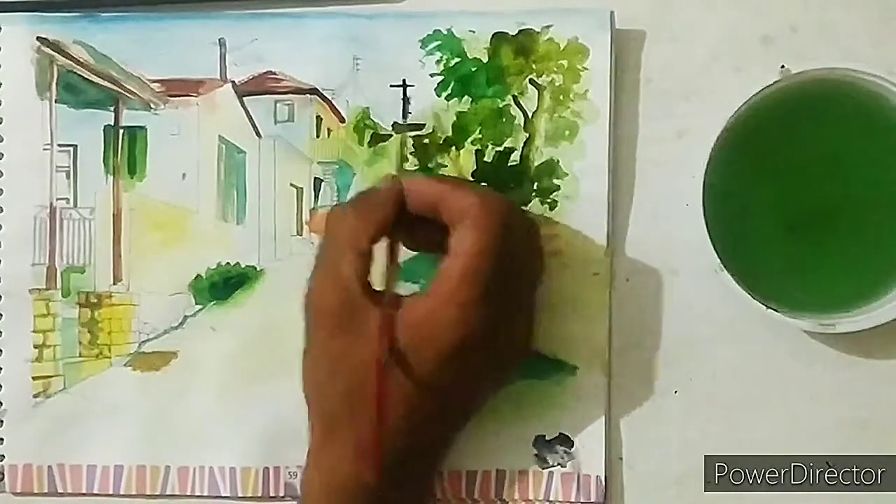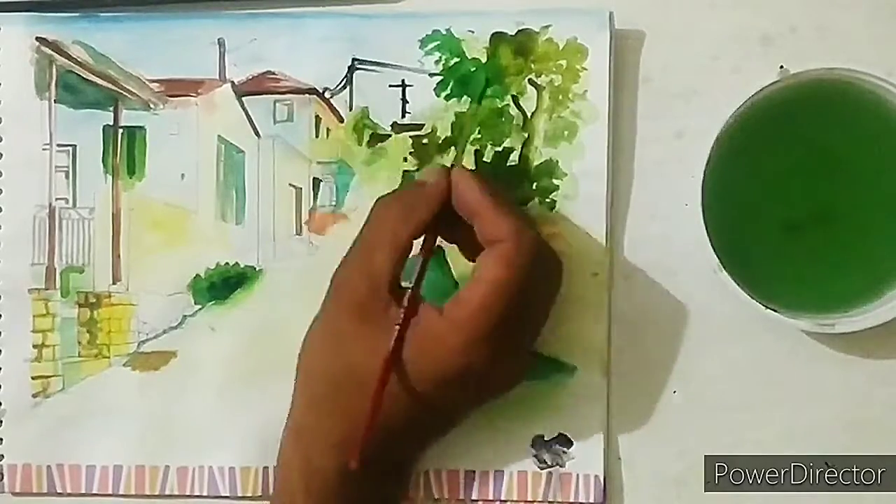Fill the dark brown color on the electricity poles and wires.